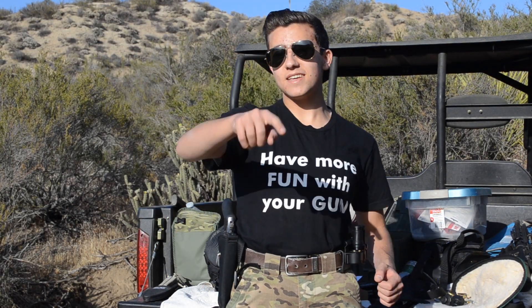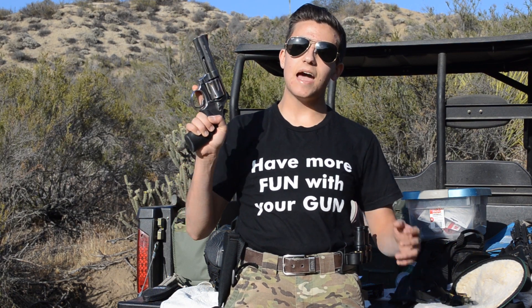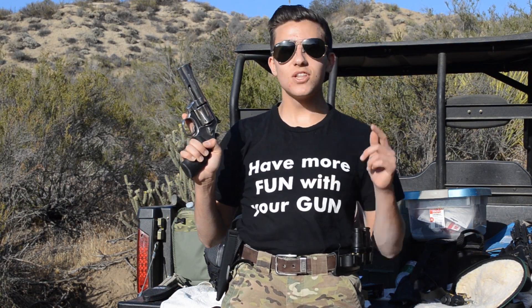What's up everybody, you're watching Fun with the Gun, and today we're doing a full review on the Smith & Wesson 686. We're gonna be talking about just why we love this gun, so let's get this thing started.